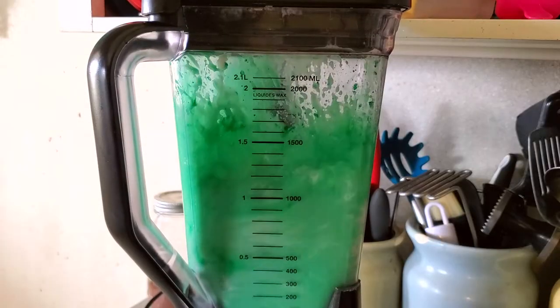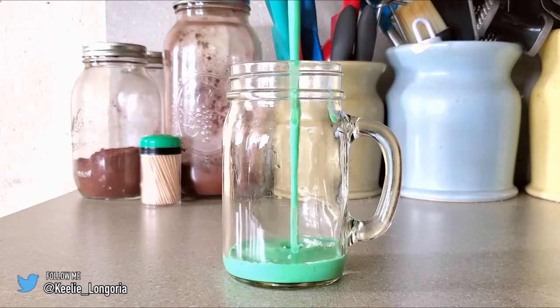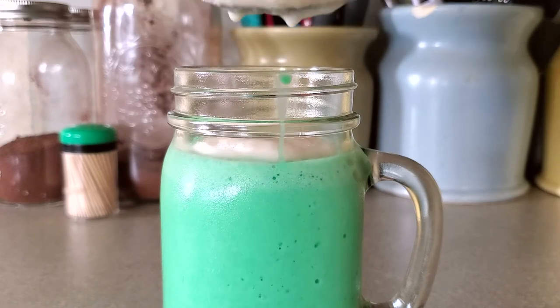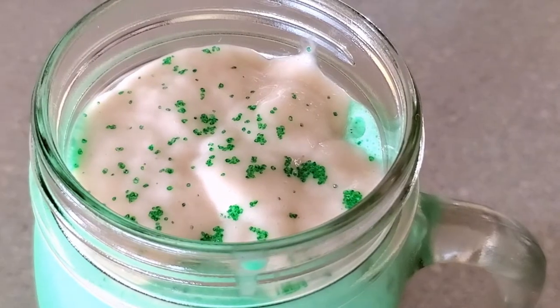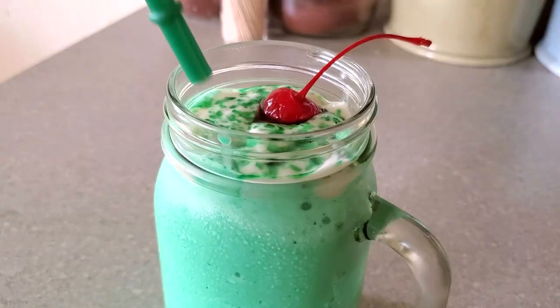And boom! As you guys have seen, we officially have a leprechaun in a smoothie — probably not the best thing to say in this video, but whatever. We're putting it in the mason jar and I love the color. I love how this turned out and a mason jar is the perfect way to spice this up. Then I am putting some dairy-free whipped cream into my mason jar, some green sprinkles on top to get you all festive, and then, of course, add the classic maraschino cherry with a stem.